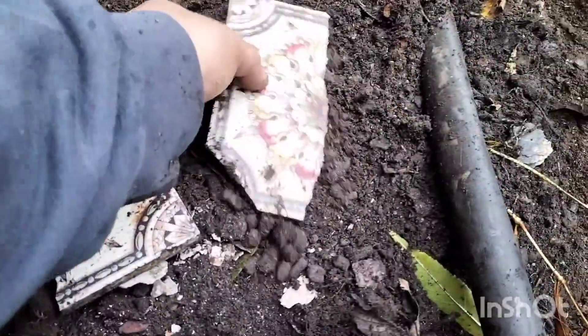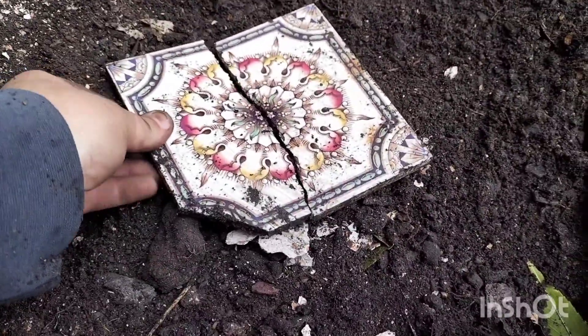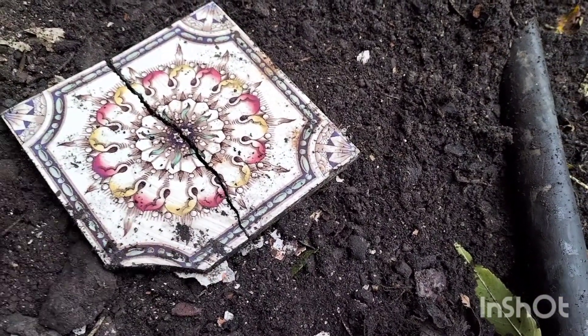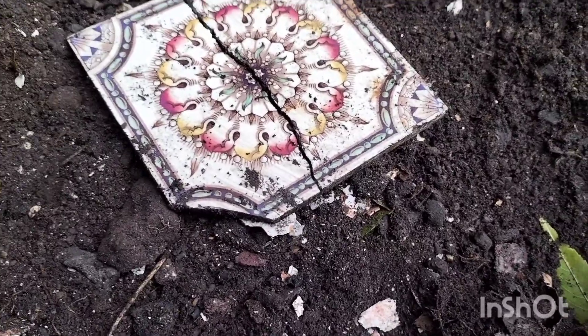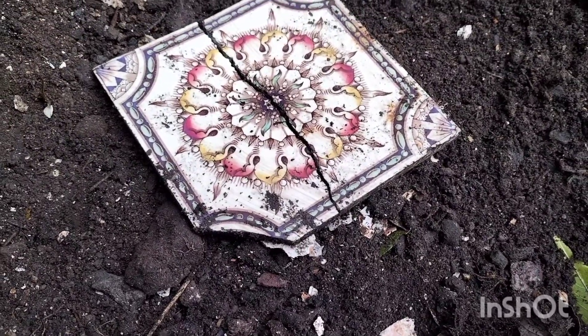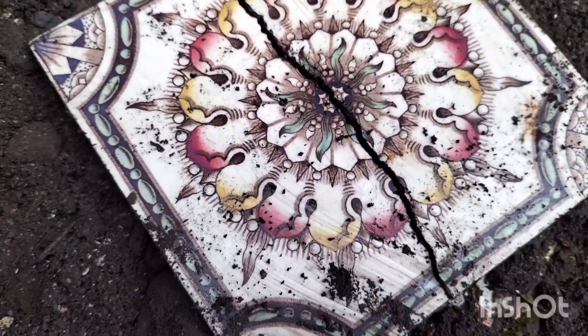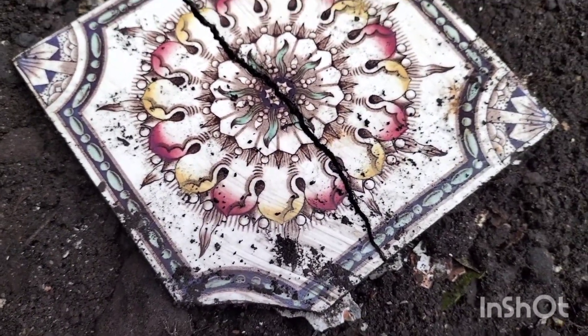Look at this. Now I would have taken that for a restoration project, but it's missing that corner. That's a shame — that's a lovely tile. Look at the colours. Ah well, let's crack on.